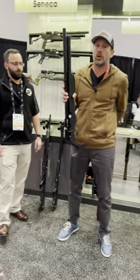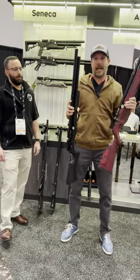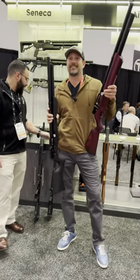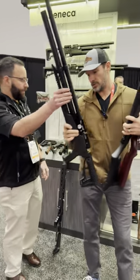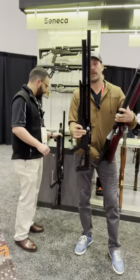The cool thing is you can also get it in this stock — and it's red, look how fancy that is. Or you could do this tactical thing right here. You could do that tactical version with the tube like that.